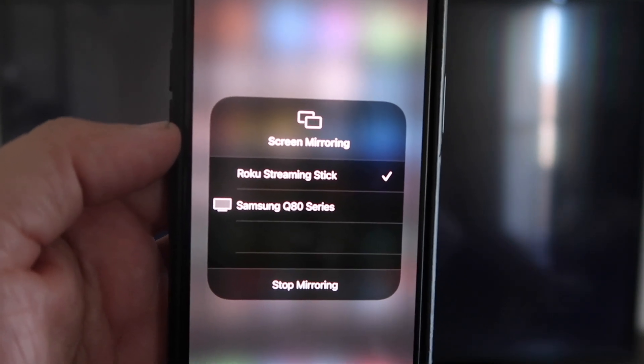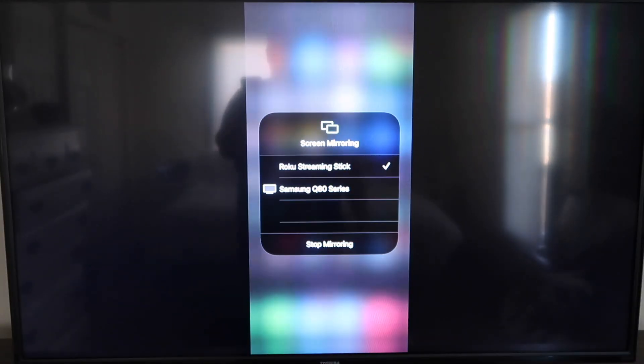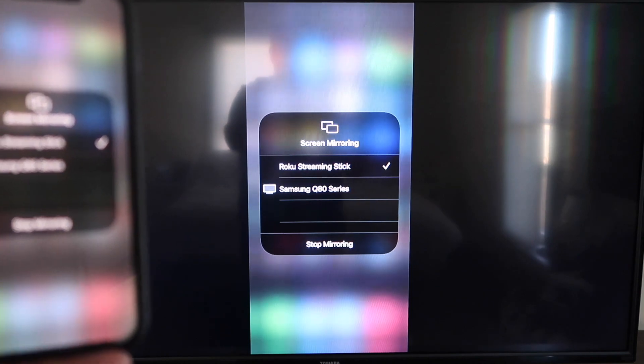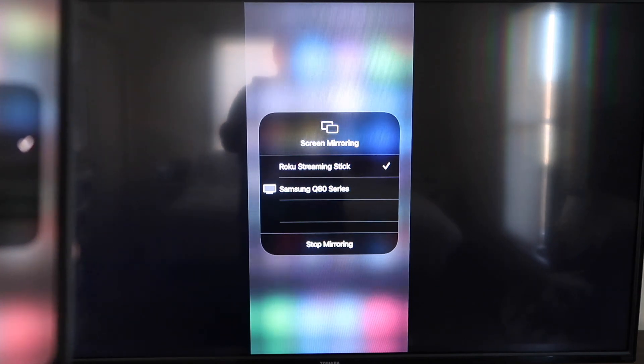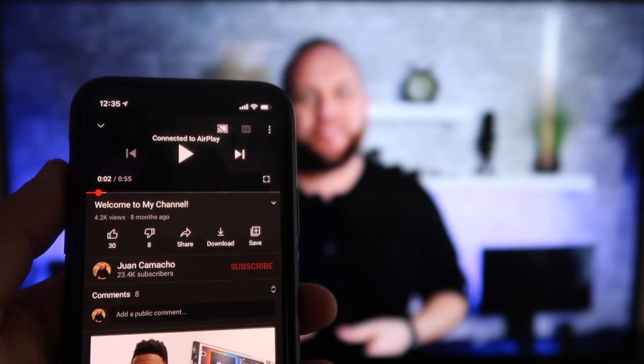On your TV screen you'll see a four-digit code — type that code into your iPhone. Once it's typed in, you'll see a checkmark next to where it says Roku Streaming Stick on your iPhone, and on your TV you'll see it mirroring exactly what's on your iPhone. To stop mirroring, just go down to where it says Stop Mirroring and stop it that way.